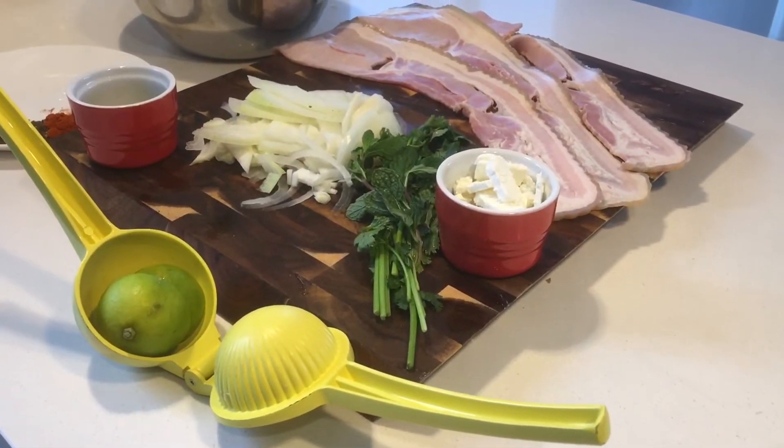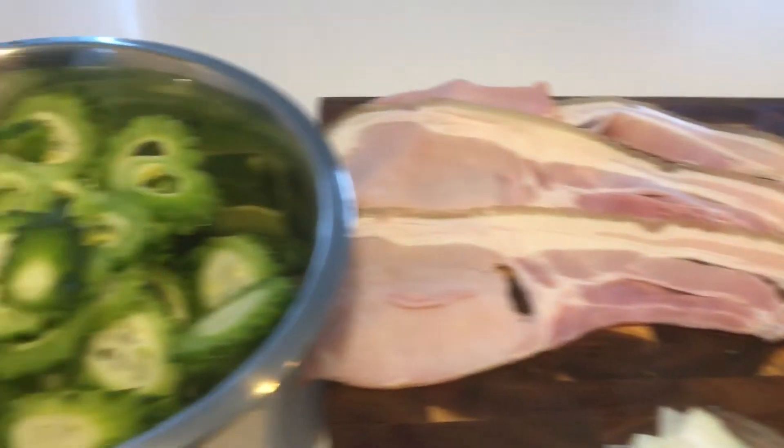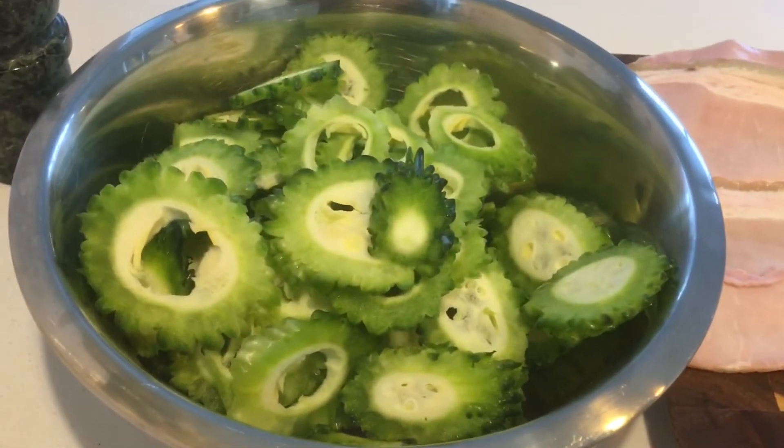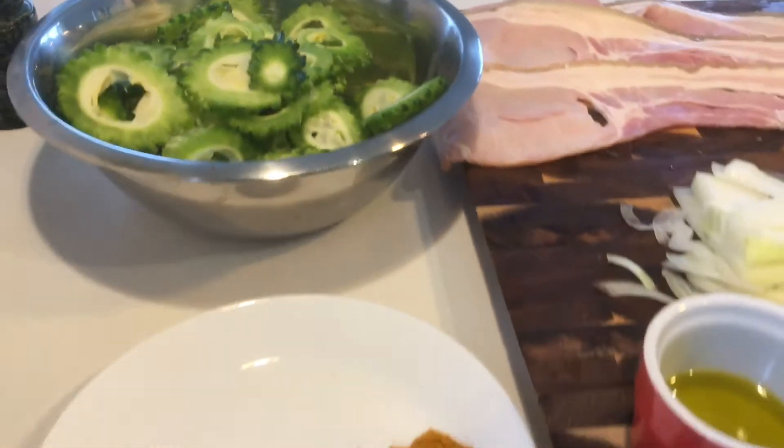All right, good day everybody! Today let's do the beautiful bitter gourd with bacon chili fry. Normally no one wants to touch bitter gourd because it's bitter, but I will show you a very nice way to prepare this.